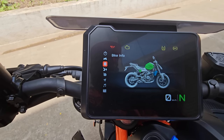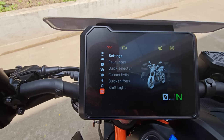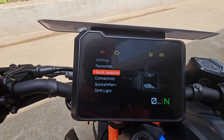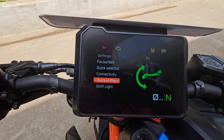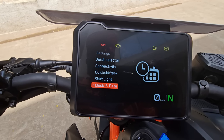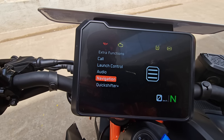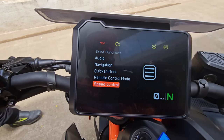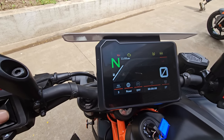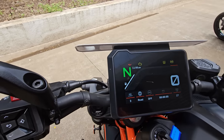You have bike information including coolant temperature, fuel range, battery, odometer, and service interval. Trip info shows distance, trip time, and other details. In settings you have the quick selector toggle to assign whichever function you want. Connectivity, quick shifter on or off, shift light programmable to your riding style, clock and date, units, and language. Extra functions include launch control, audio, navigation, remote control mode, and speed control. This is a run-through of the new speedo console, one of the finest features of the new 390 Duke.